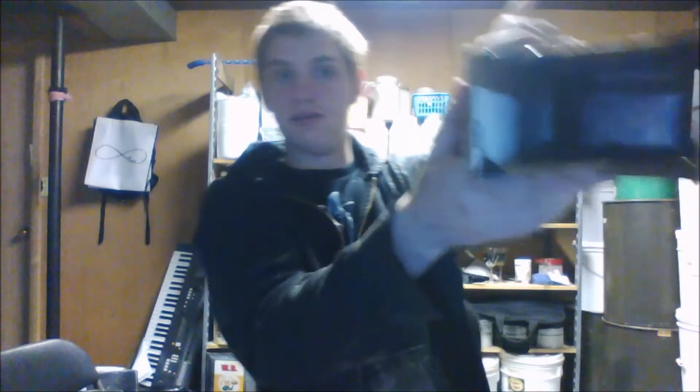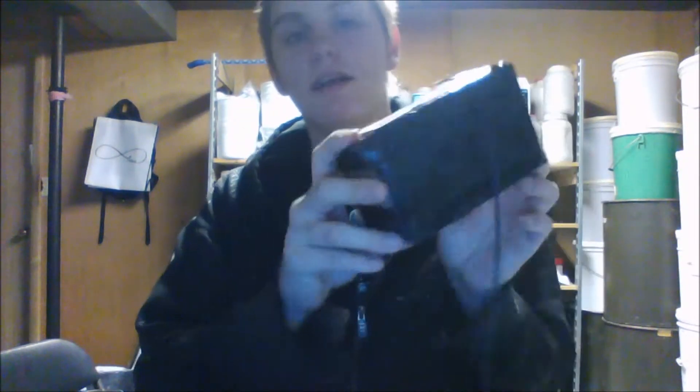The next thing you want to do is grab your screen — it should be about the same size as this one — and just push it right in there. It's not going to stay on its own, so you're going to have to tape it down the same way you did the sides, just one strip across each side. I'm going to skip past this part because it's pretty long and tedious. As you can see, I got it all finished and nicely taped in. The screen's not coming out and there's no light getting into the cracks, so it's going to be good.